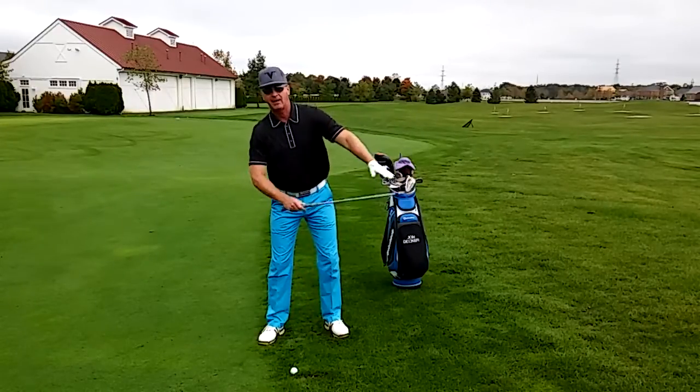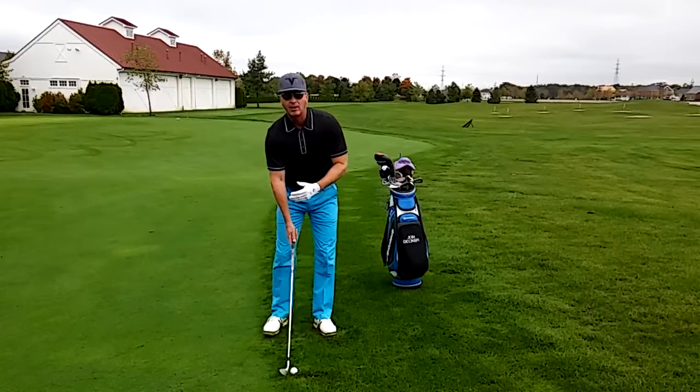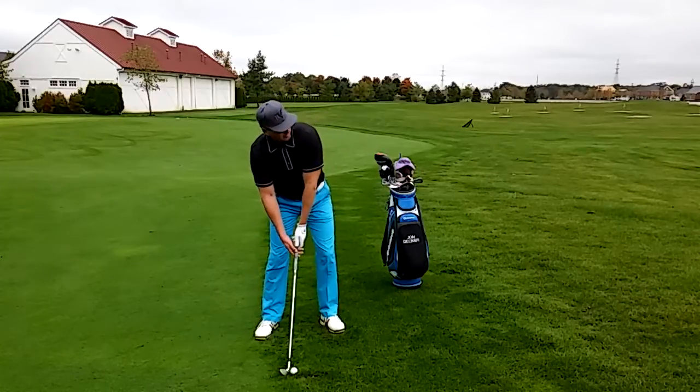Because I'm on the uphill lie, it makes it very easy for me to get behind the ball. The only adjustments I make are in my setup. I tilt my shoulders with the slope and make my normal swing.